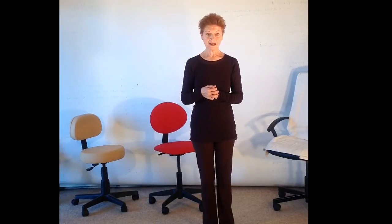This particular piece of information I'm giving you, I want you to pay attention to on any of the other videos that you might follow on Aston Kinetics. Okay, here we go.